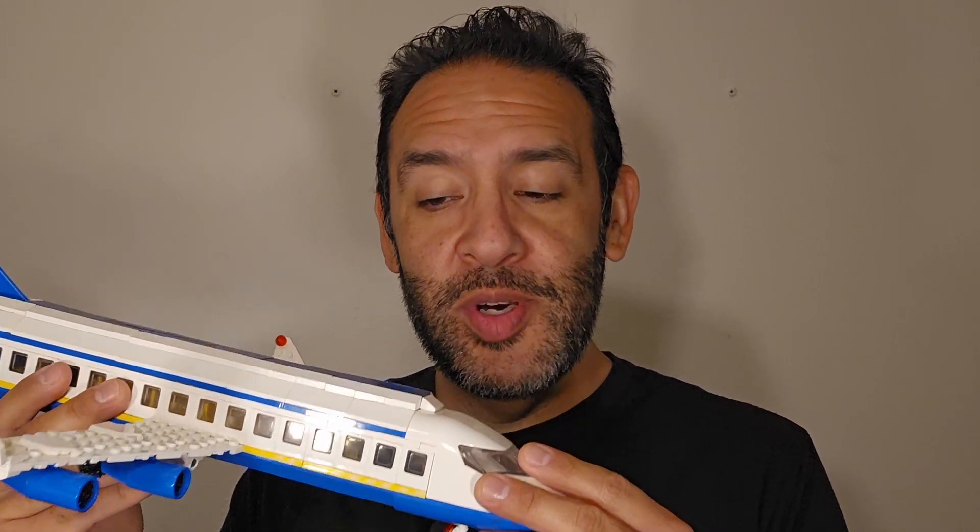Welcome back ladies and gentlemen. Let's wrap up this plane build. It took me two hours to build this — I had to refilm the opening segment. This is 491 pieces, so I don't know if two hours was a good time, but I enjoyed it. I had fun.